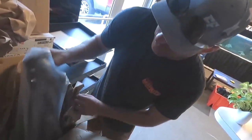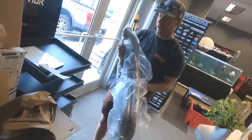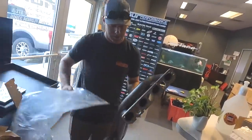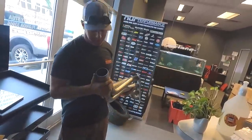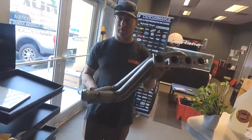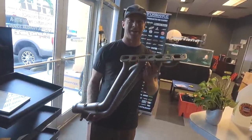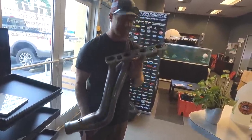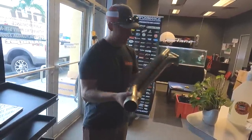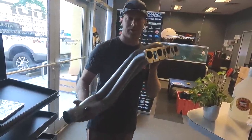One more piece to get her done — some long tube headers from Texas Speed. These are a little more beefy — the two-inch. We should put the exhaust out the fender. We just need to get Ty to spend a week on it because I definitely can't do that. The red Hellcat we were just in has these on it, so we know they work and they sound good.